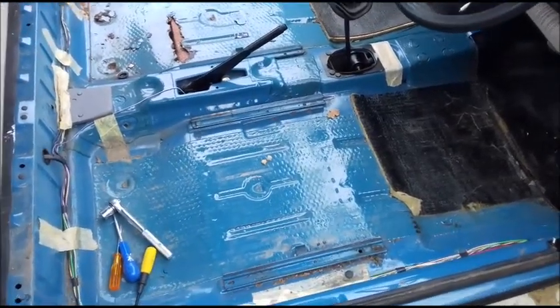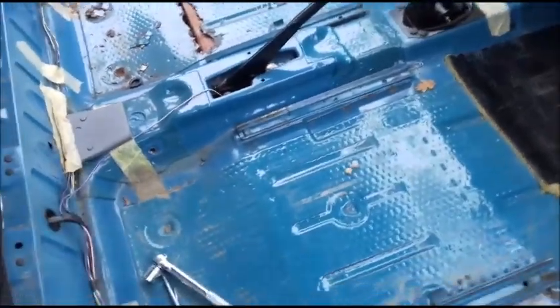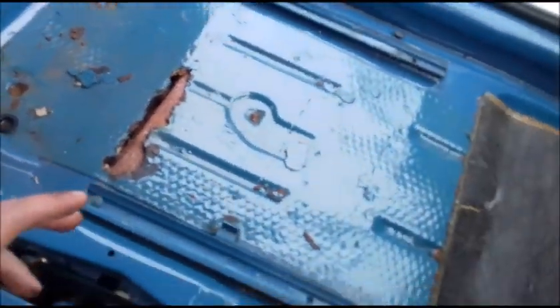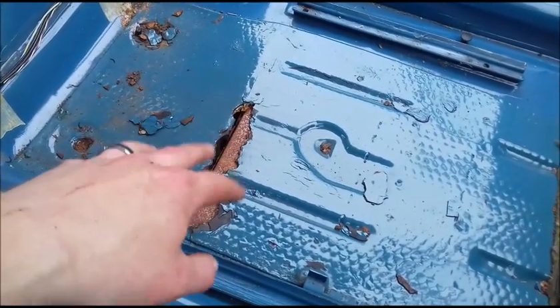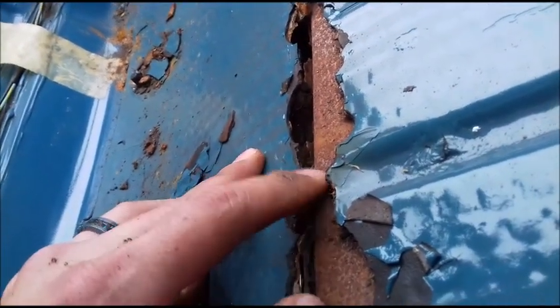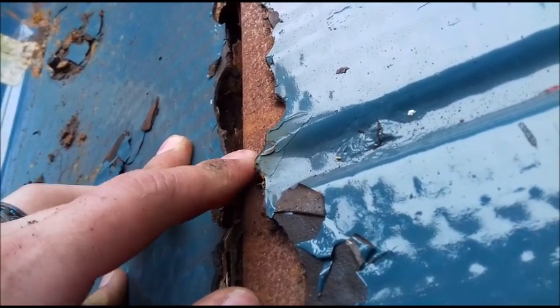You know how when you start a job and then realise, after pretty much going beyond the point of no return, that you shouldn't have started it at all? Yeah, that's what I've done here. I've removed the rubber floor carpets and we have a bit of the plating over the top of the crossbeam walling away there. I don't think it's a particularly serious problem, but it will need to be addressed at some point.